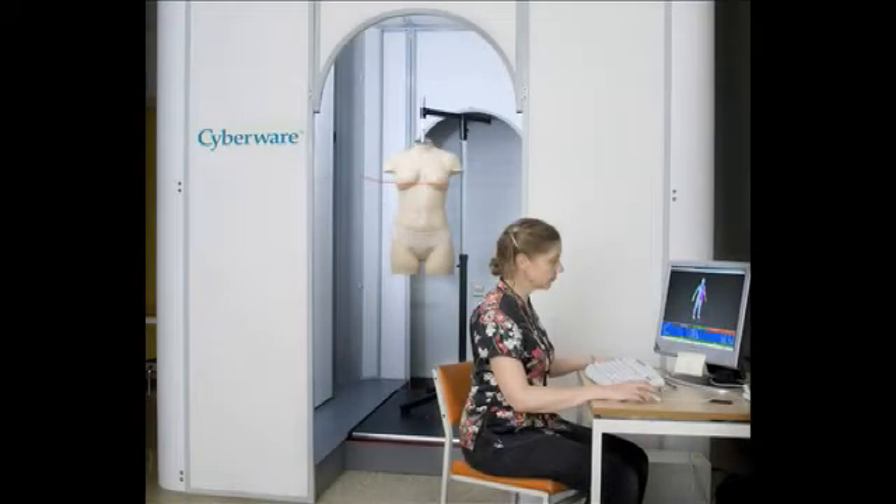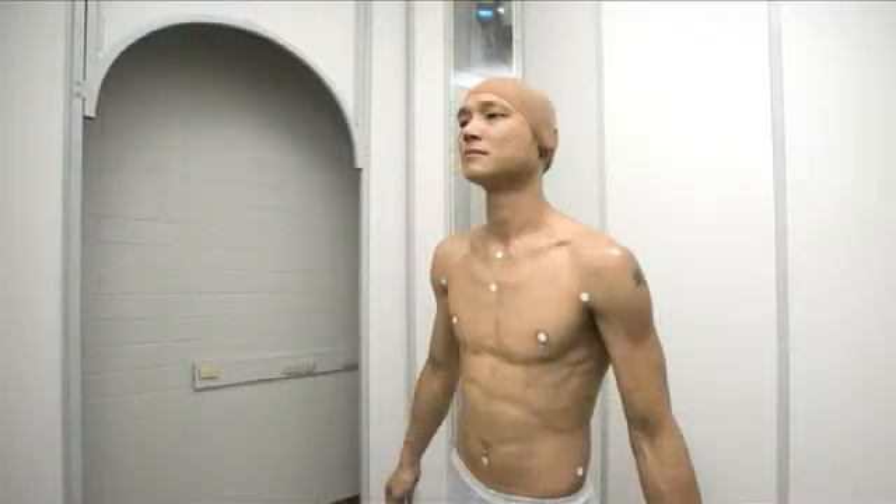A whole body scanner is a medical imaging instrument that captures the surface anatomy of a person. It's a relatively new technology, with the first scanner appearing around the late 1990s.